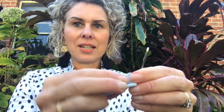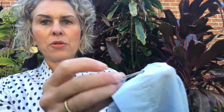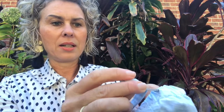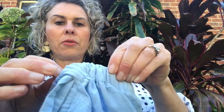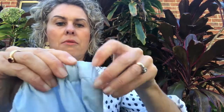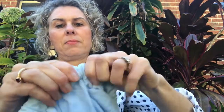So here's the thread — let me pop it through the eye of the bodkin, and thread the bodkin through the other side where you want the ribbon to go. Then it's a matter of pulling it through and around, just guiding it gently — a bit of a gather, collect, pull.